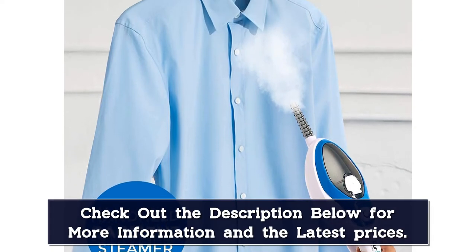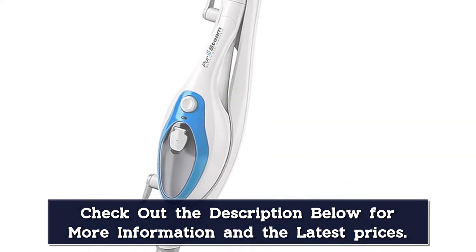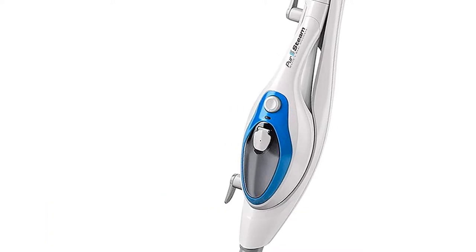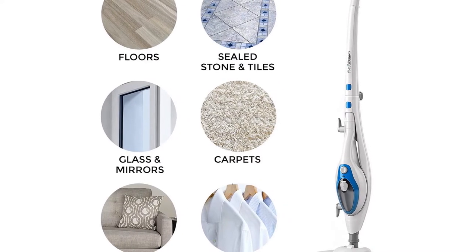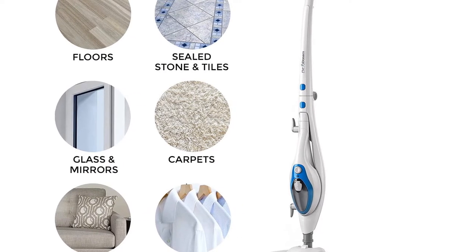Switching to handheld mode is simple — pop it out of the upright stand and it's ready to go. Although it proved easy enough to control the intensity of the steam via a dial on the water reservoir, the only way to stop the flow of steam entirely is to turn off the machine. Overall, this unit performed well as a steam mop and handheld unit, and its economical price is hard to beat.